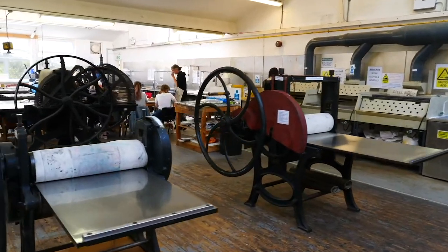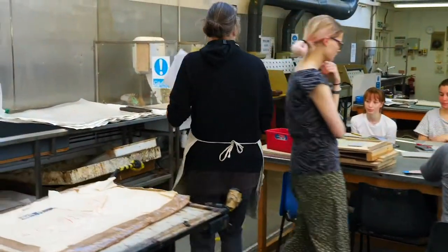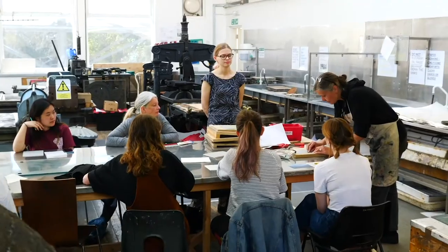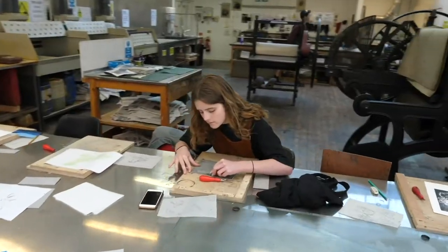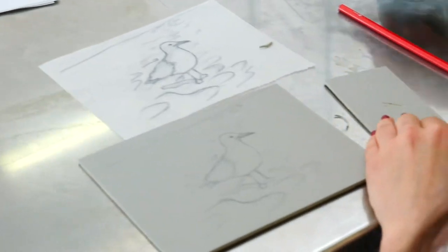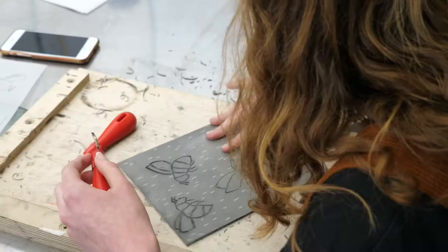And what workshop have you guys done today? The liner cutting for beginners. It's just a really hands-on way of the teacher explaining how you go through the process and then you just sort of get let loose to do whatever you want with it.